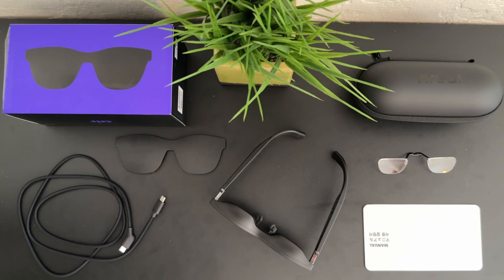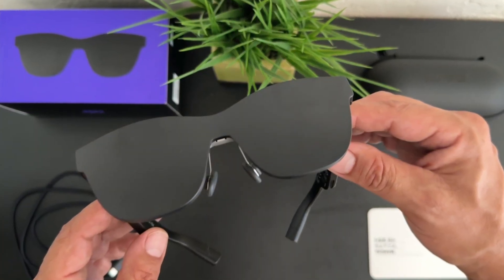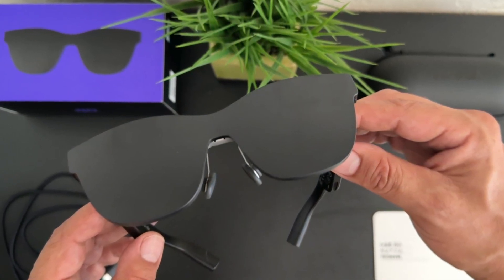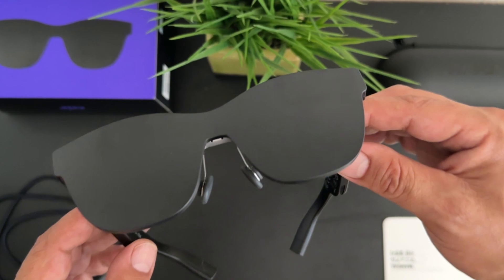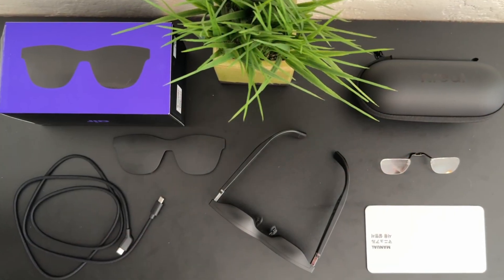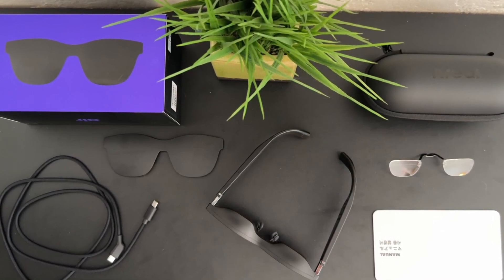The NREAL Airs offer two great features: AR casting and AR space, and they also offer software in the form of Nebula. The light shade I mentioned earlier is a pretty cool feature — you can put it on and become stationary, so you can't walk around and interact with your environment, but you do get a more immersive experience as it blacks out the back so you can see everything perfectly clearly. Let me know in the comments what specific things you'd like me to cover on these NREAL Air AR glasses in the full review.